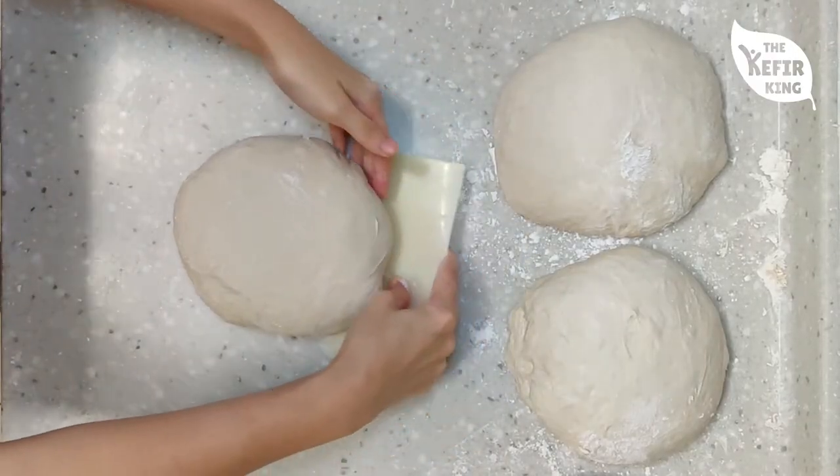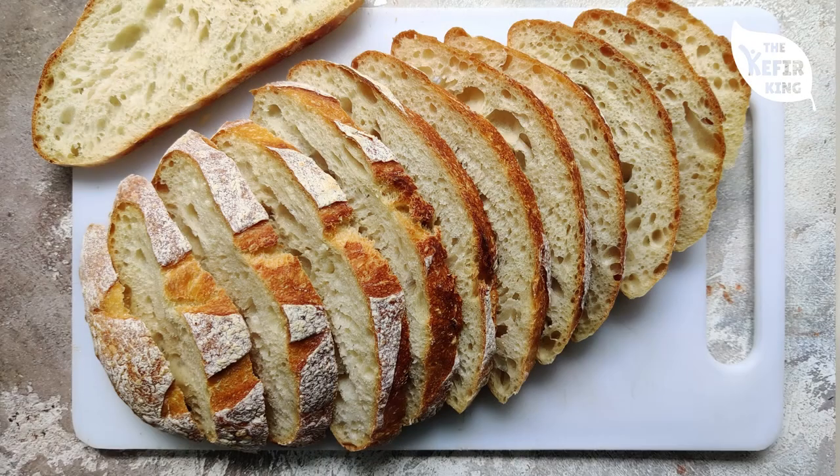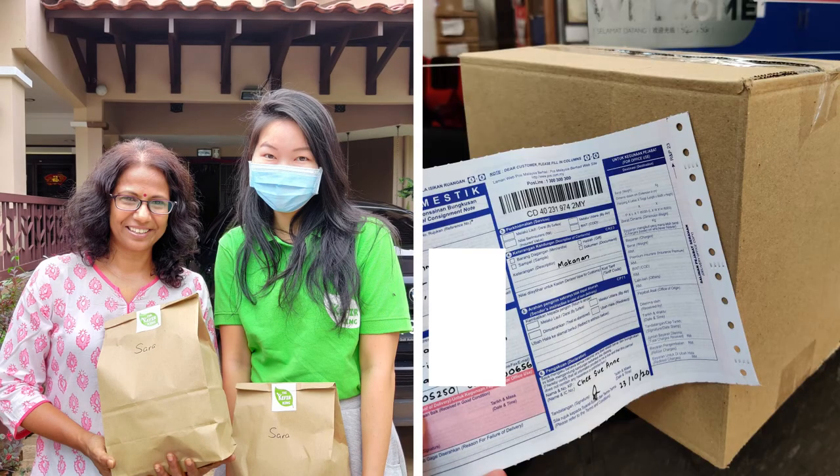That was a short video on what equipment you can use instead of regular baking equipment if you don't have it or if it's too pricey. We have a full video series on how to bake your own sourdough bread, especially if you're living in Malaysia — feel free to check it out on our channel. We update about kefir and sourdough bread regularly, so subscribe for notifications. If you're Malaysian and want to try our bread, find us in the link in the description — we deliver around the Klang Valley and post to states in West Malaysia. See you in the next video!